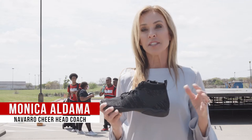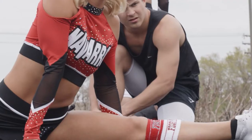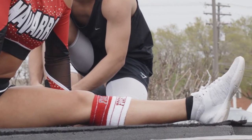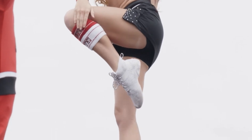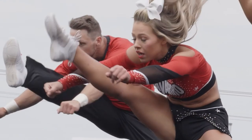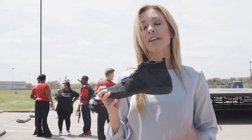We love the Rebel Revolution. It's the mid top with the knit, so it gives ankle support but it also doesn't rub against your skin. We do a lot of very elite tumbling, so that extra support is what the kids want — it's what they need. It keeps their shoe nice and tight but it's also super comfortable, so we love this shoe.